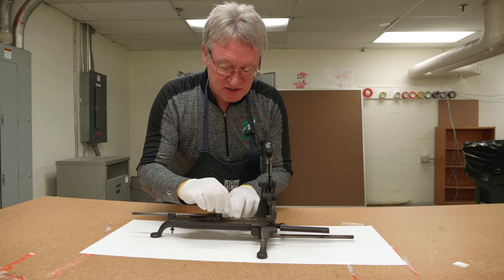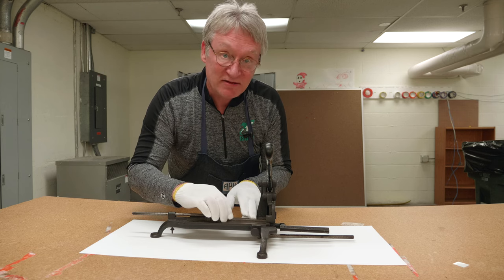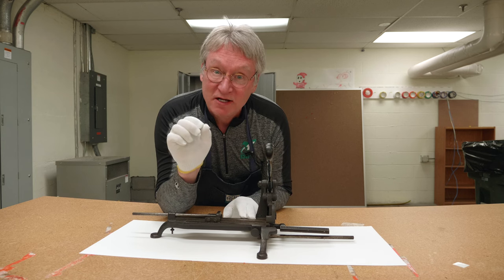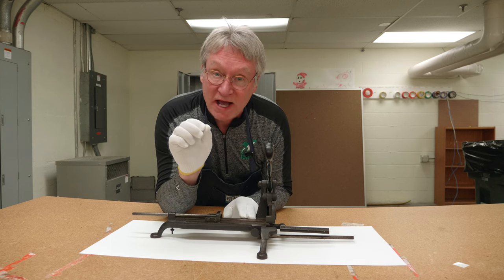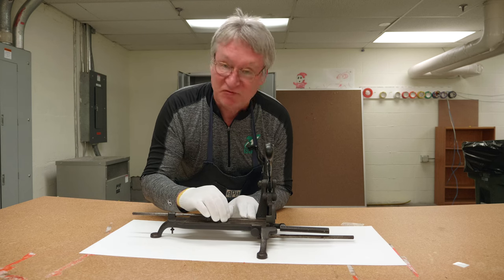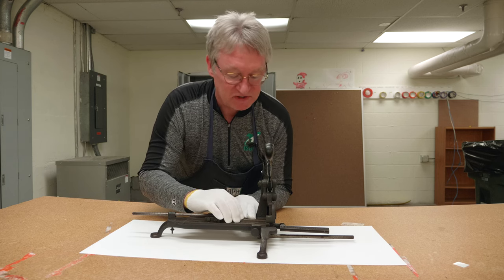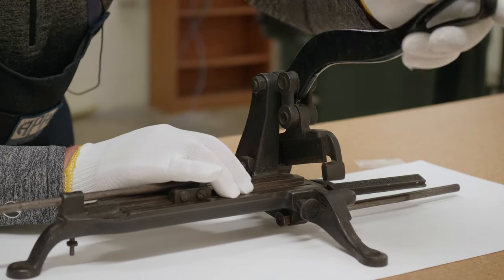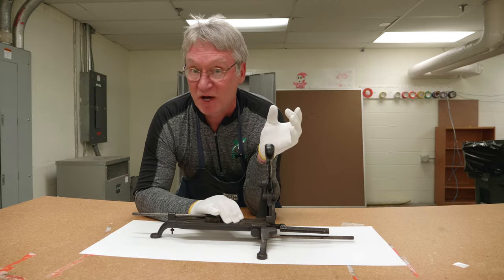You've got this adjustable bar here. You would adjust it to the length of the leading that you wanted to cut. Leading was basically a thin bar made out of a printer's type metal. Say we want 15 picas long — we put it in there at 15, and then we use the cutter to snap it off. Now on this end we've got a little bar that's 15 picas long.